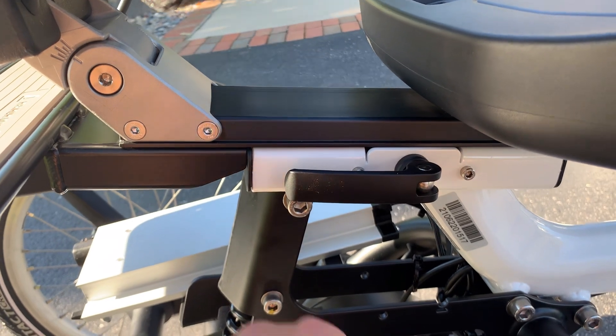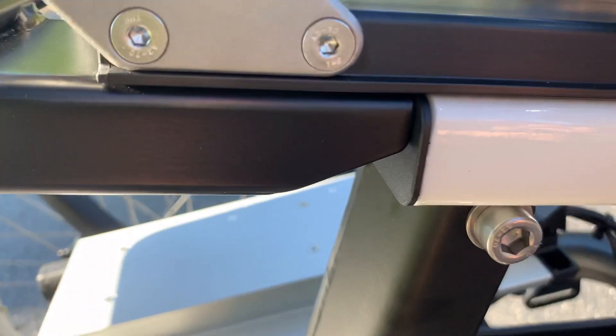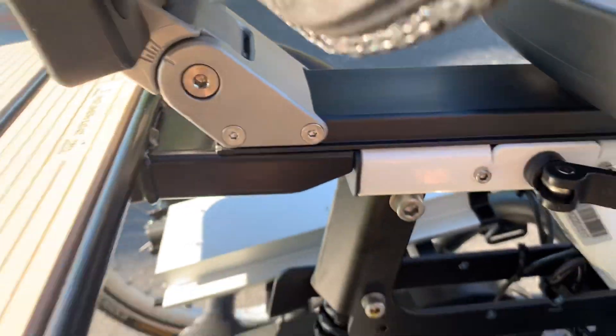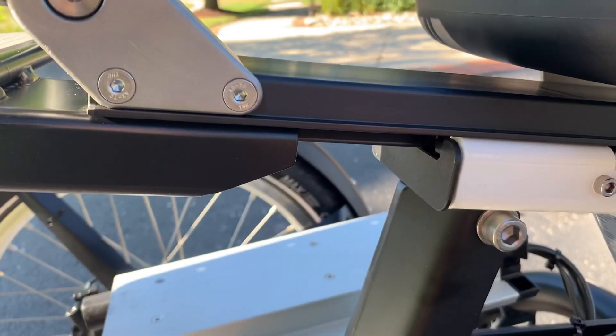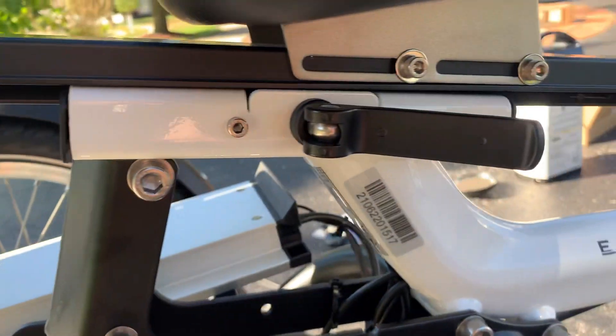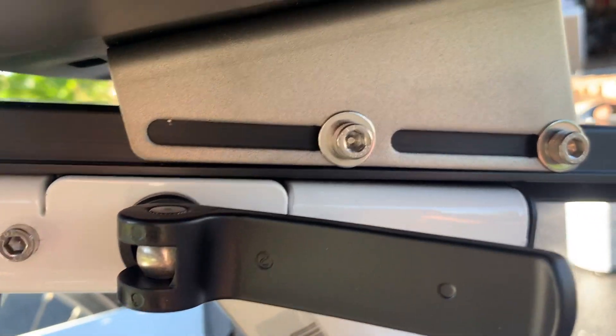For moving the seat forward and backwards, you have this lever. It's already forward but you can move it back, just like that. If you need to move it more forward, there are these two bolts so you can actually slide the whole seat forward.